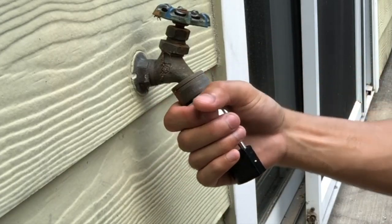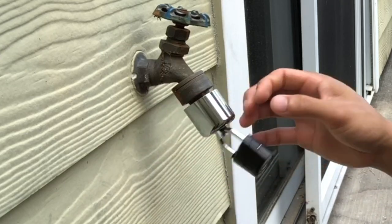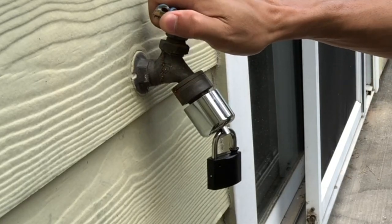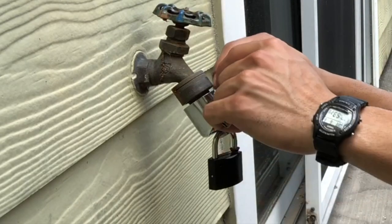And check that out — I can't get it off. See that? It just spins around if someone tries to untighten it. If you open up the water, water doesn't come out either, so nothing will drip around the rim.